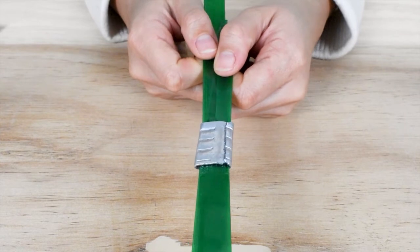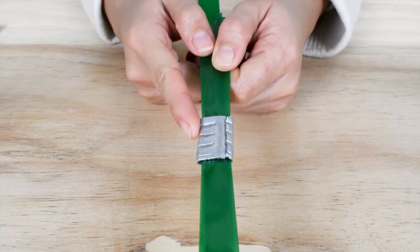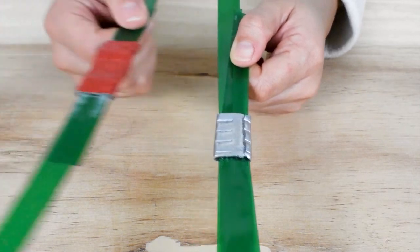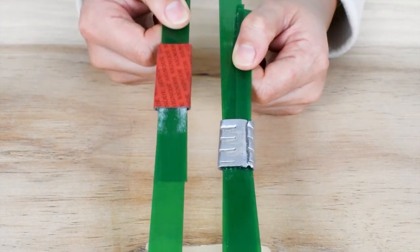Overall, serrated seals are more reliable and cost effective. A case of a thousand seals and their tools is equivalent to the cost of one single case of sand grid seals.